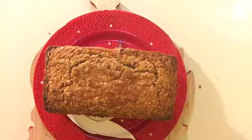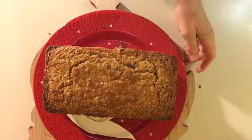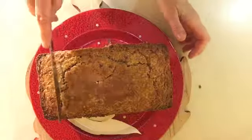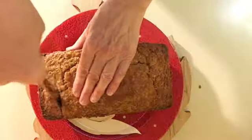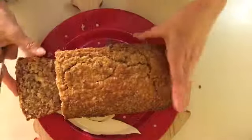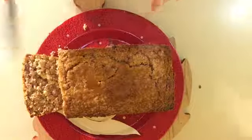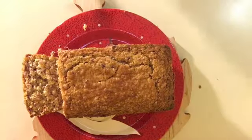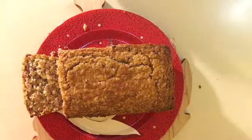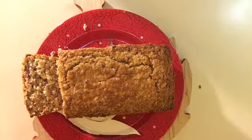So let's cut it. And there you have it — the best cranberry bread you'll ever have. You can find the whole recipe at wickedlocal.com.